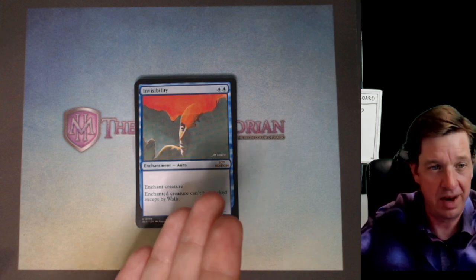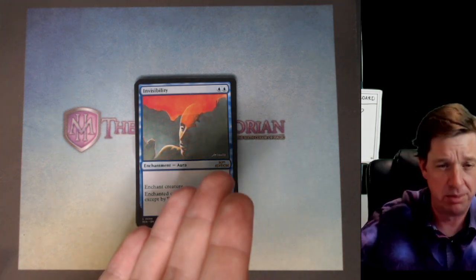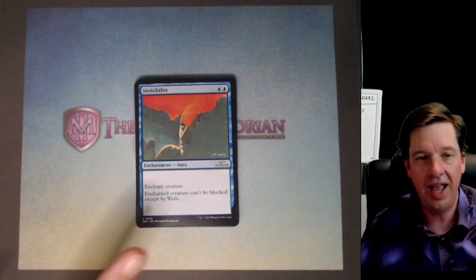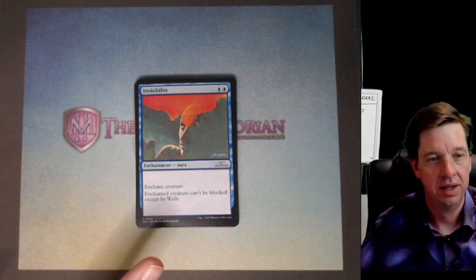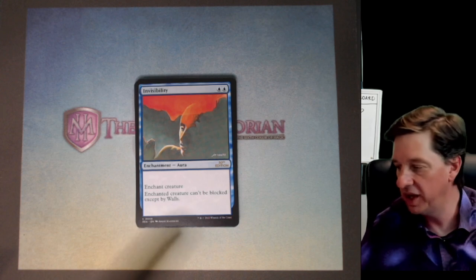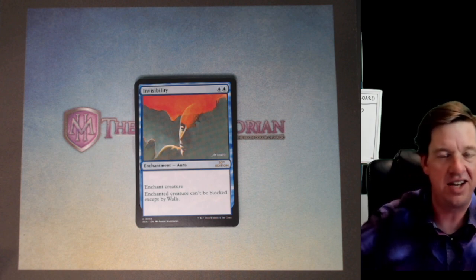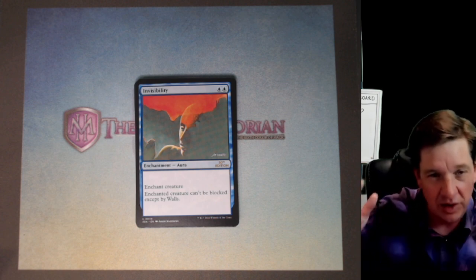This card has been living up to its name because it's been basically invisible to me as I've been ranting about other stuff. I love invisibility as a concept. This is a really cool card — two blue, enchant creature. Enchanted creature can't be blocked except by walls. The idea is that you're invisible and nobody can see you; you can just sneak by them.